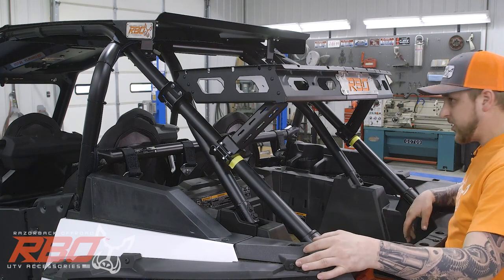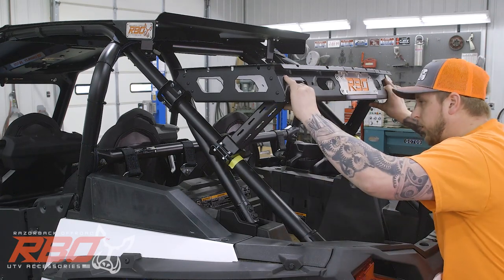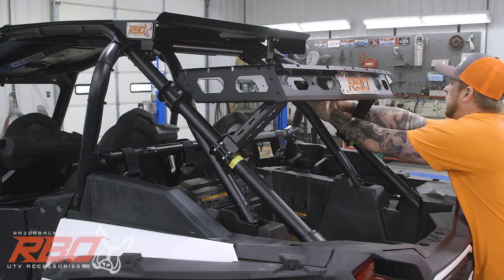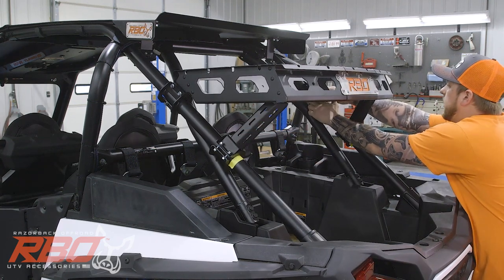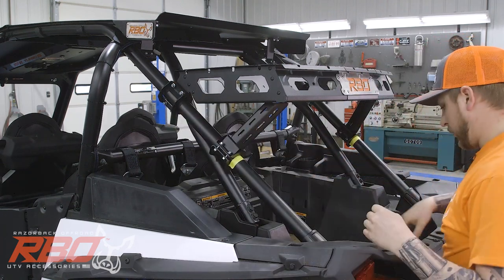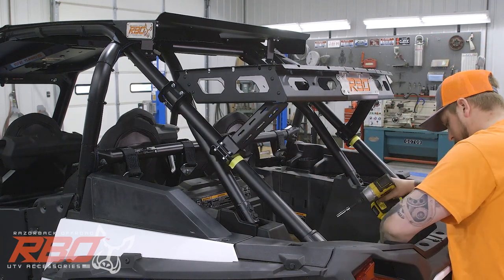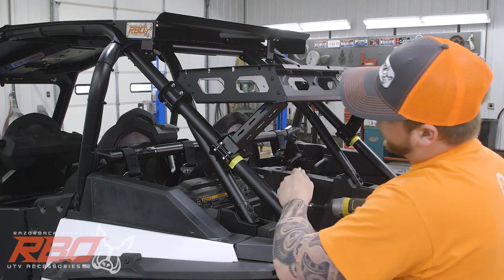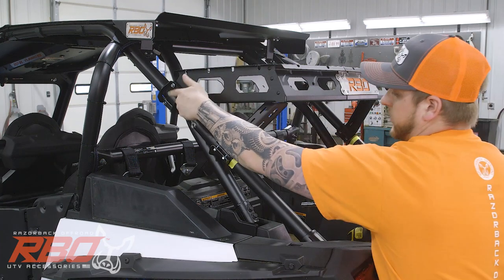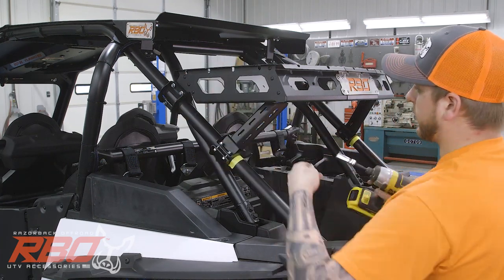Now that we have all the bolts in with nuts on, we're going to make sure everything is pretty straight. We need to look on the side and make sure that's going to line up. Then we can go ahead and tighten everything down. I'm going to start with the legs here, then move to the front, and finally down to the bottom clamp.